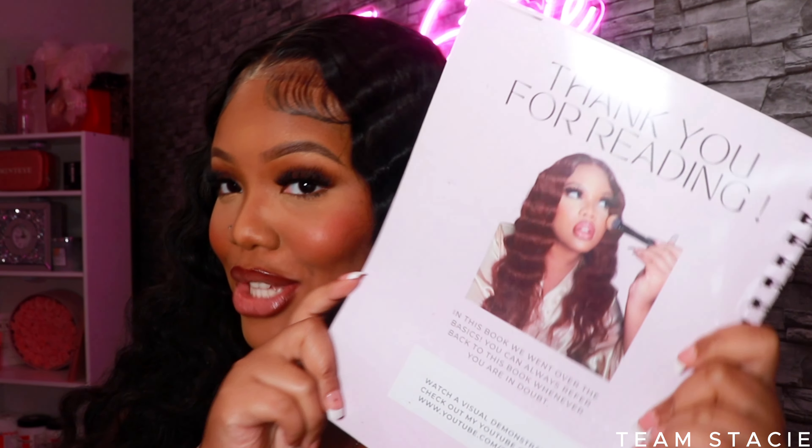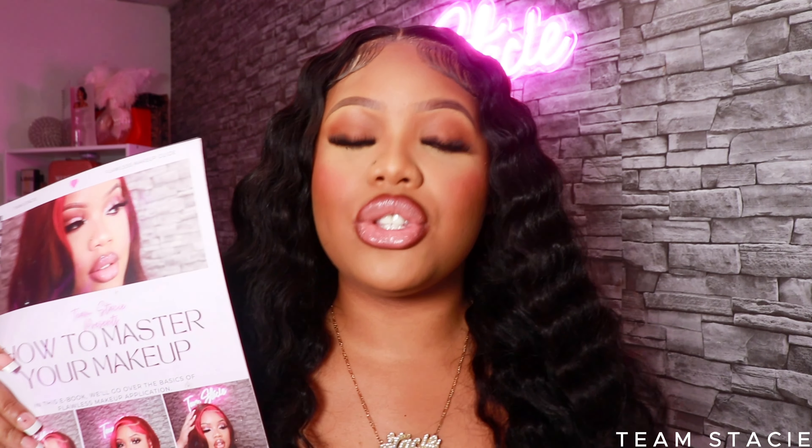Definitely get your hands on my ebook — it's going to be my DIY makeup class. In this book you're going to learn all the basics: skin prep, foundations, brushes, tools, eyeshadow looks, eyebrows — everything you need to know about makeup, available in an ebook. If you want the tangible book, I can sell those as well, but the ebook is probably going to be more convenient.